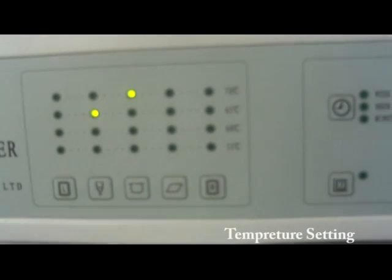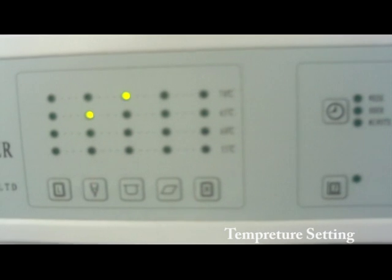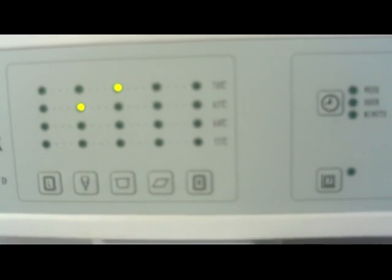Temperature setting: set temperature when the on-off key is shut off. The 5 control keys from left to right is left tank key.